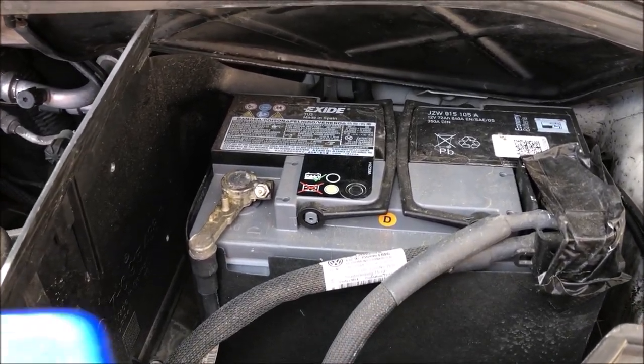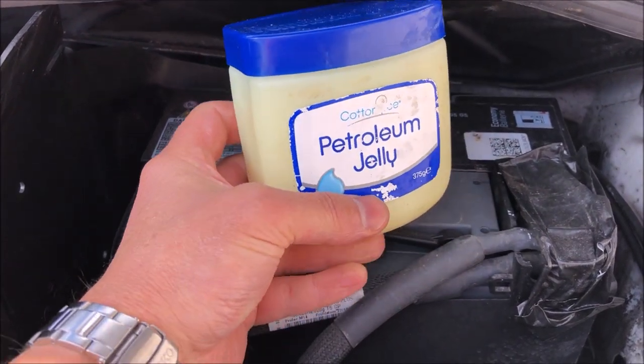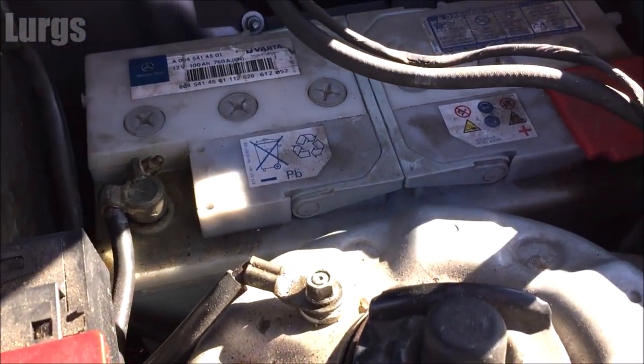If you want to stop your battery terminals corroding you can use a special spray. If you haven't got the special spray you can just use petroleum jelly — just put a few scoops of this on each of the terminals to stop them corroding.